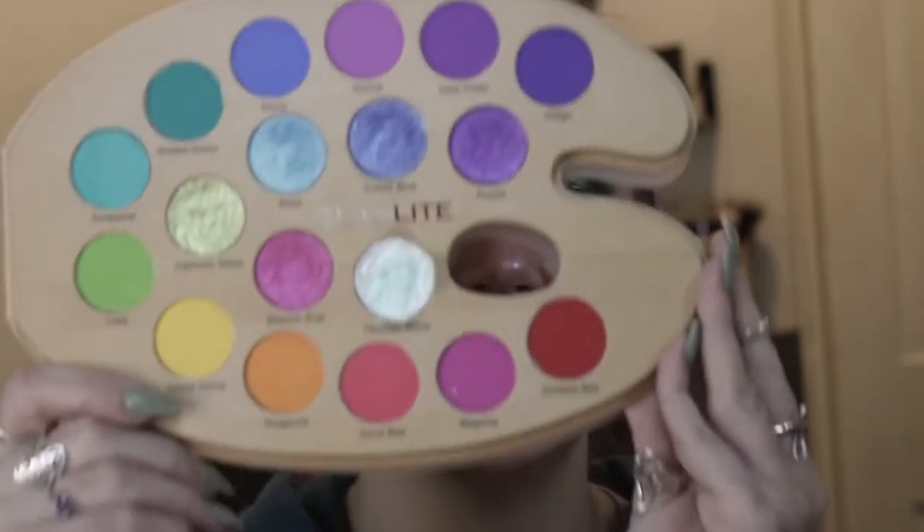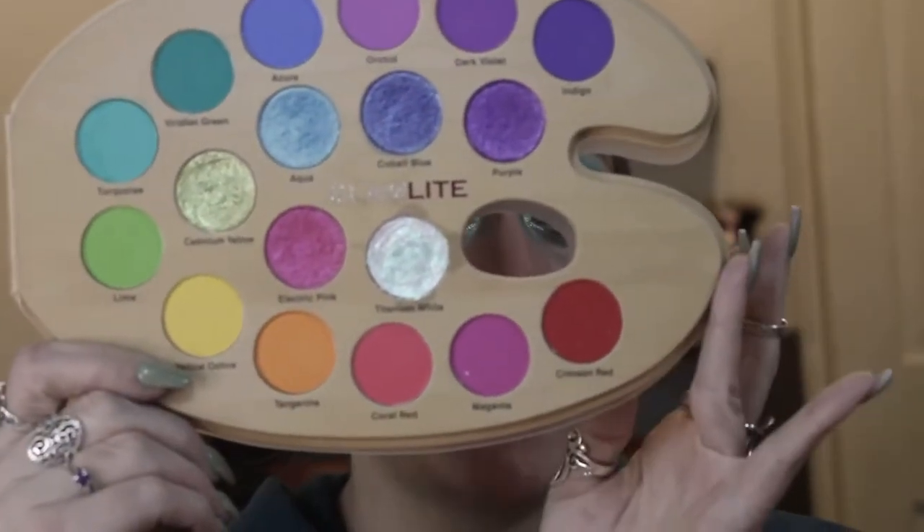Hey, what's up? I'm Beth and this is Star Makeup. In today's video, we are going to try out the Glamlite Paint Palette Pro. I also got the Concha highlighter and we are going to try that out too. So if you were curious as to what this palette was like and if you would like to see how I got this eye look, then just keep watching.